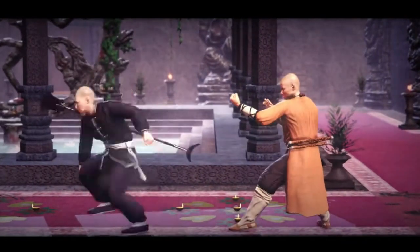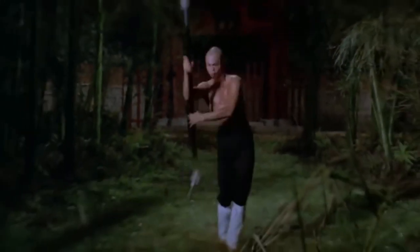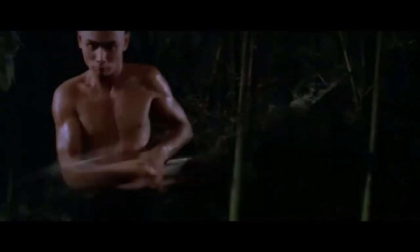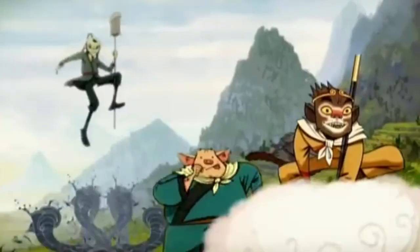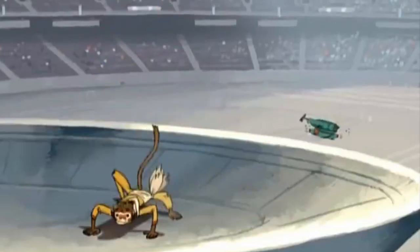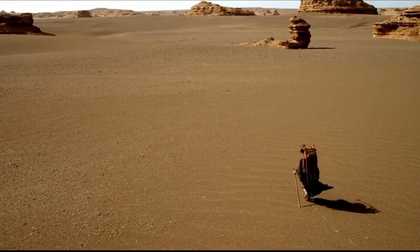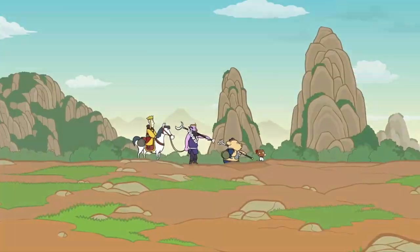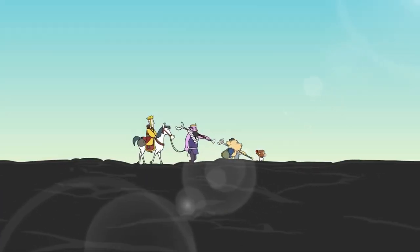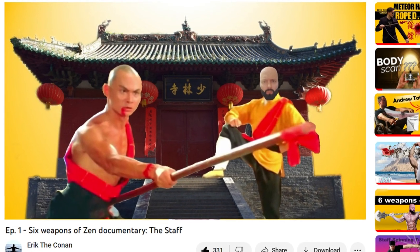If the character wielding the monk spade in the game Shaolin vs Wu-Tang is familiar, that is because it is based on actors and kung fu classics such as Gordon Liu in the 36th Chamber of Shaolin. If you're a fan of classic Chinese literature, you may have seen this weapon in one of the many movie adaptations of the epic Journey of the Monkey King. The story of the Monkey King is one of China's most famous pieces of ancient literature — a fictionalized version of an influential, actual historic monk's pilgrimage, in which the main monk is accompanied by three disciples. The most well-known disciple is the Monkey King, whose main weapon is a staff.